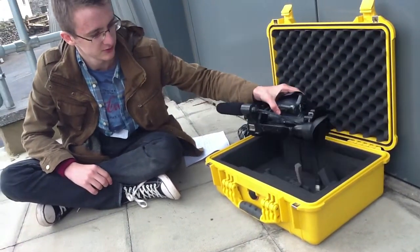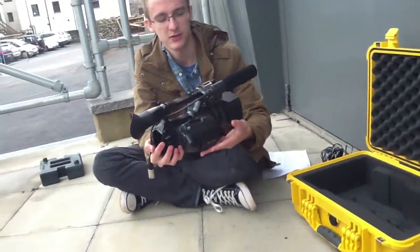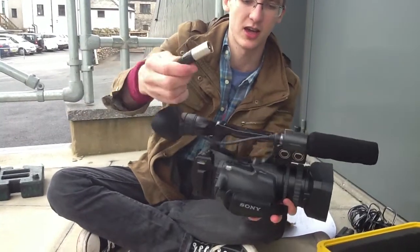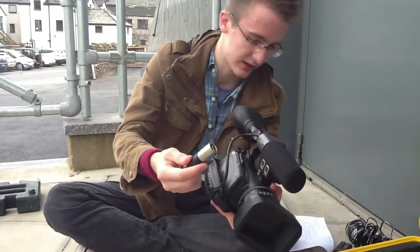This is the camera — big old thing here. Obviously that's the lens in the front, and this is the back, and this is a cable for the microphone — the XLR cable.